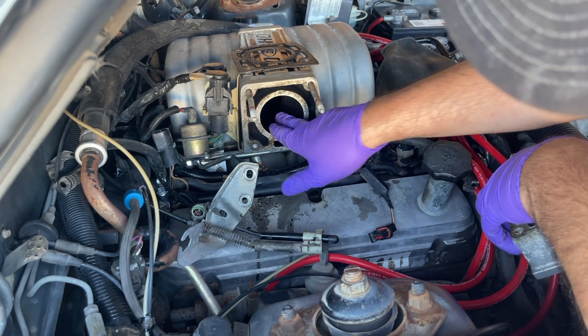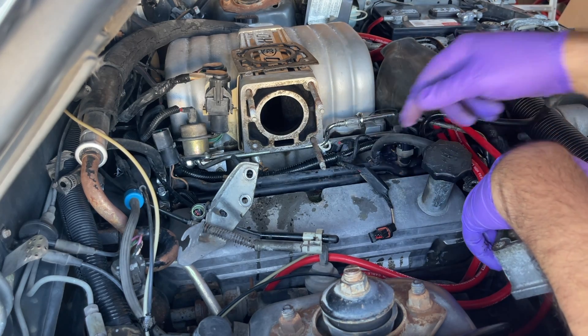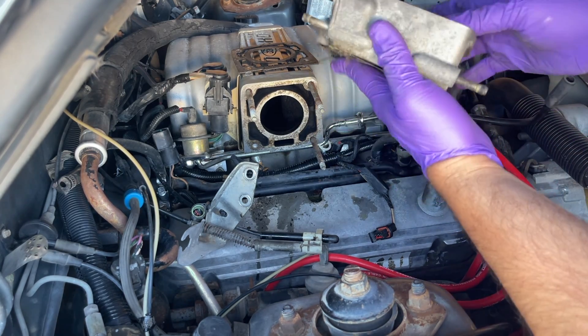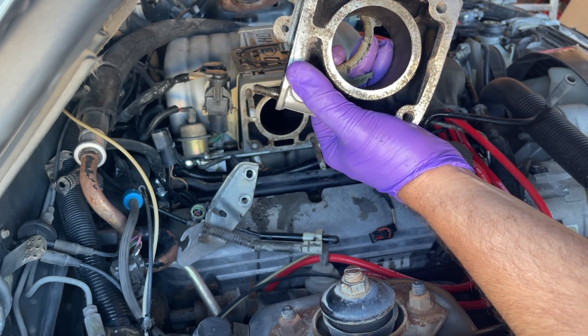Look at all this. I'm probably going to vacuum that out before I get anything else in here, and then I'll spray inside this throttle body. There's the back side — you can see all this buildup. It definitely needed to be cleaned.